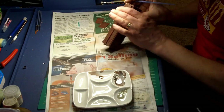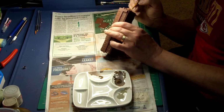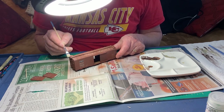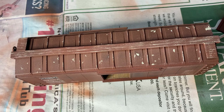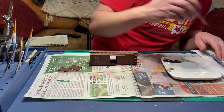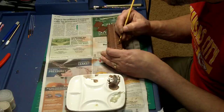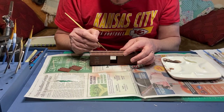I applied chipping to the top as well as the ladders — anywhere that there would be rougher wear, where a flat top is going to be more prone to chipping. While I had the Deck Tan out, I went ahead and did some dry brushing on the walkways on top of the boxcar. The edges were a little too crisp on the chipping, so I went back in and did some dry brushing around the top of the chipping. Using just the corner of the brush, I barely touched the top just to fade out those edges of the chips.